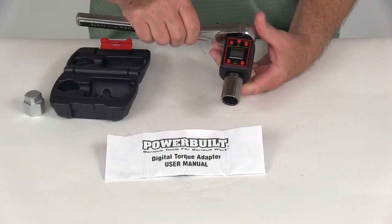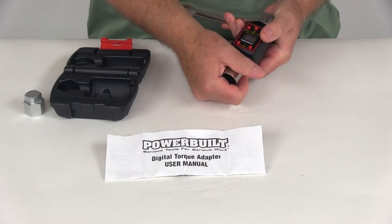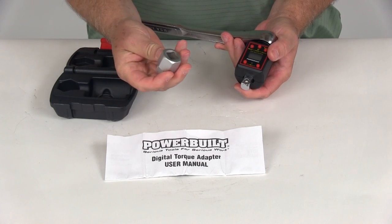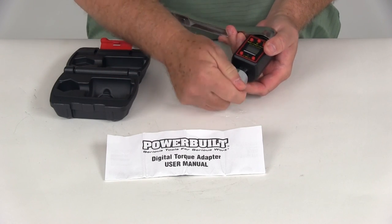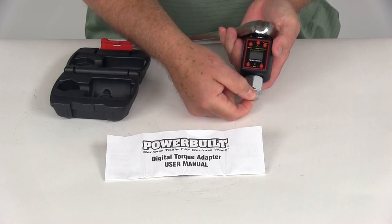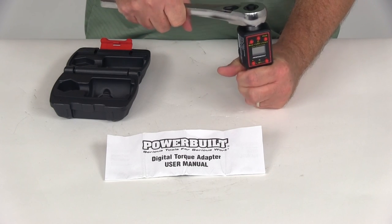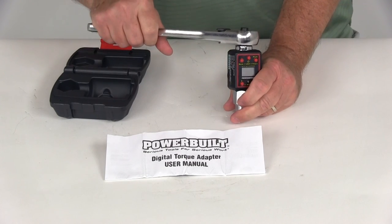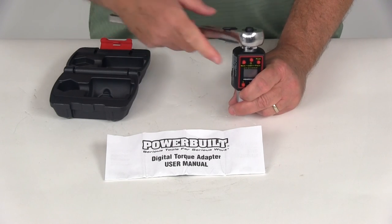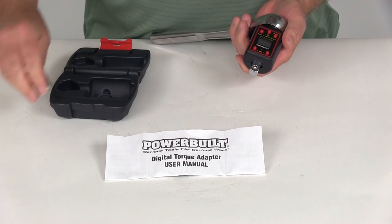This can also be used to calibrate existing torque wrenches. All you have to do is take off the bottom socket, and the calibration adapter installs right onto the bottom. You clamp this into a vise to hold it in place, and then as you turn your existing digital or analog torque wrench, you can make sure it matches the reading — so you can calibrate a torque wrench you might already have.